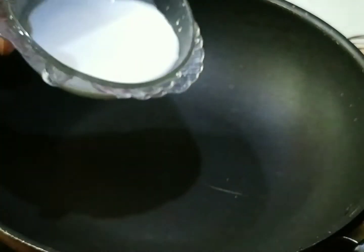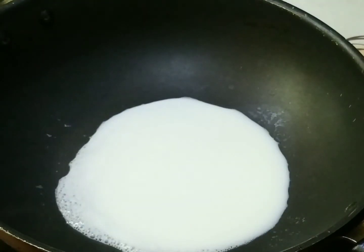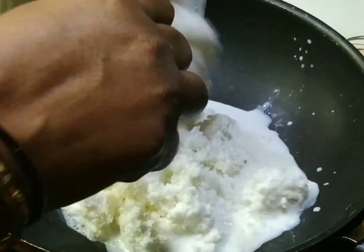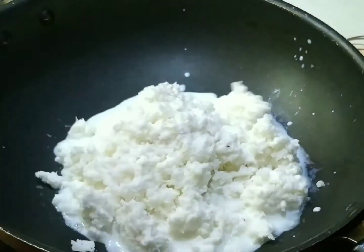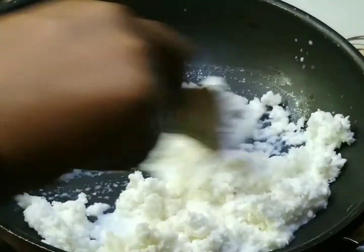Put a knife in the pan and put a stick to the ball. Put a piece, a big piece of the ball. Shape into a medium-sized ball and break it all.